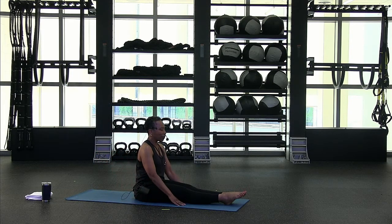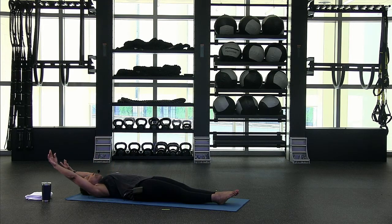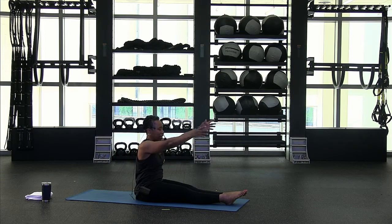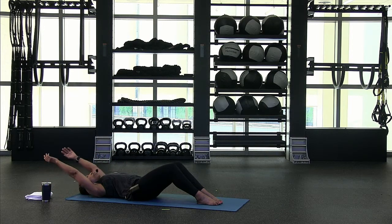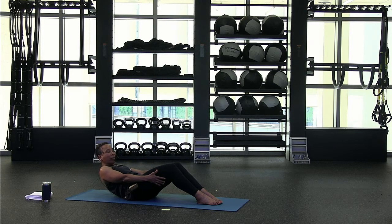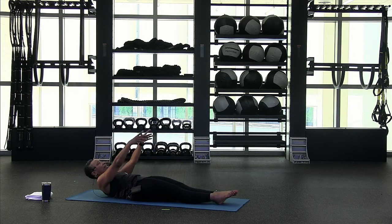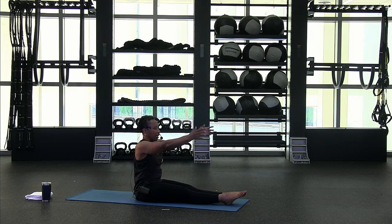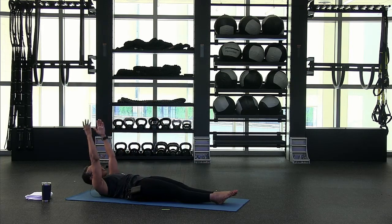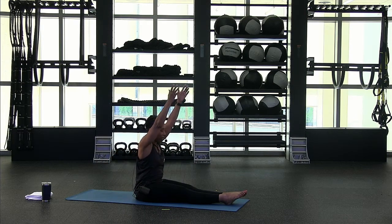Extend the legs out. Take a nice deep breath, inhale. As you exhale, roll down one vertebra at a time. From here, we're going to start our long leg roll-ups — you should be nice and warm here. Arms come overhead, inhale, fingertips up to the ceiling, and you're going to exhale and roll up to seated. Inhale, lift, exhale, roll down. Take the arms overhead. If this is too much, you can bend those knees. Inhale, take the fingertips up, as you come up part of the way, bring your hands underneath your hamstrings — help yourself up the rest of the way.